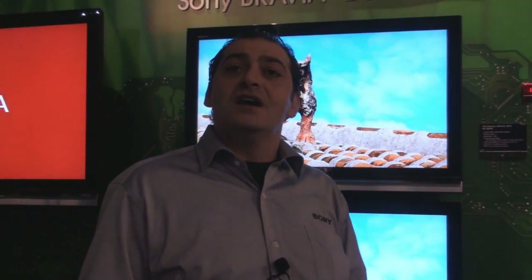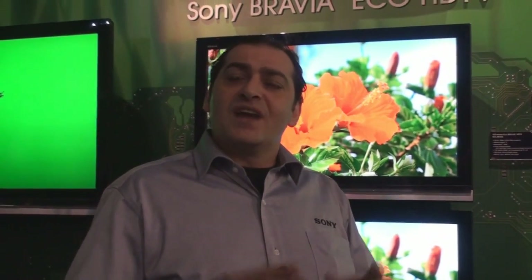We are backlighting. It's a brand new Sony unique backlighting — it's HCFL backlighting versus the traditional CCFL backlighting. HCFL backlighting is more efficient. It's a microtubular hot cathode fluorescent backlighting.